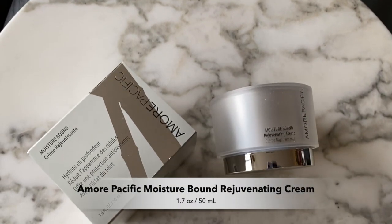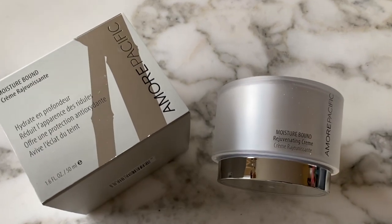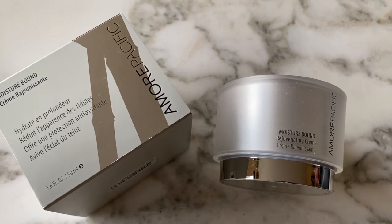I've used the SK-2 essence for several years — it's definitely a staple. The other staple is the Amore Pacific moisture bound rejuvenating cream. This is the moisturizer I use morning and night. It's a very lightweight moisturizer — very hydrating, still a cream, but not heavy or thick, and not super light like a gel. It's somewhere in the middle, which makes it really well-moisturizing for my face.